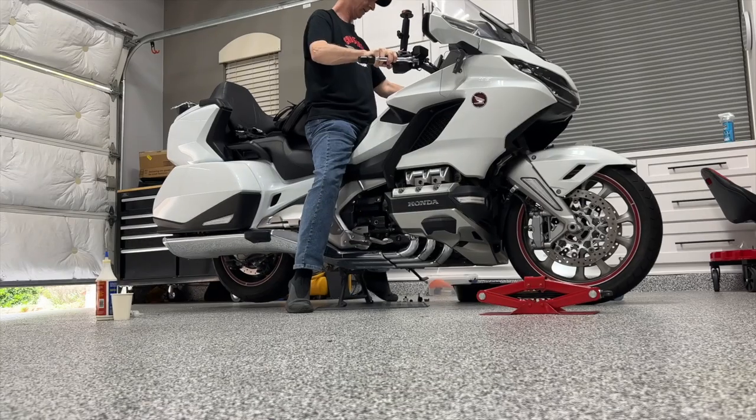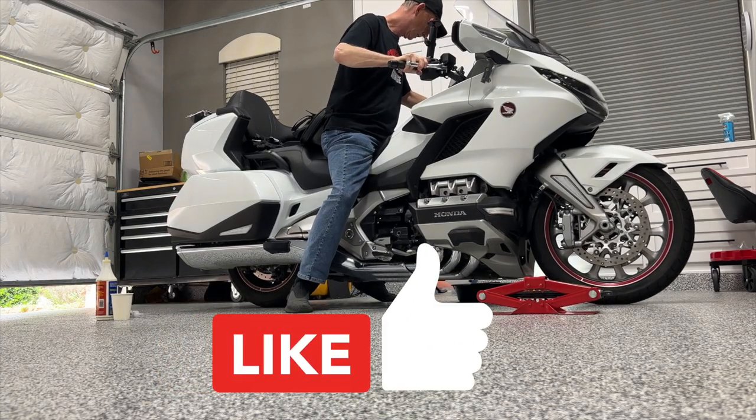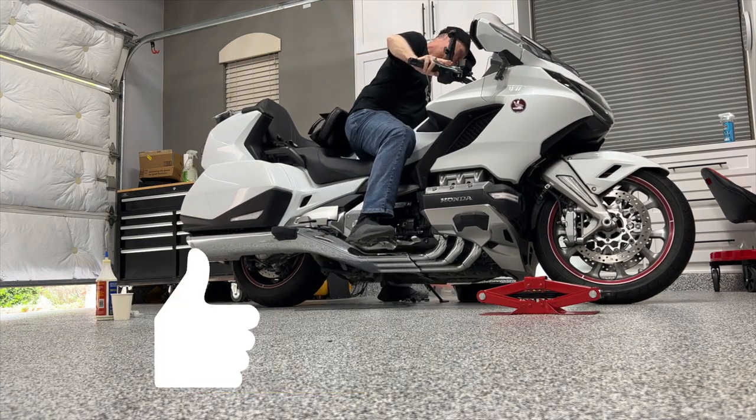Hey, if you like this video please don't forget to click that like button before you leave, and I'll see you on the next Cruise Man's Garage video.